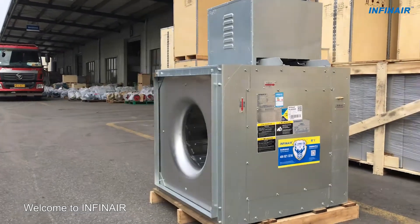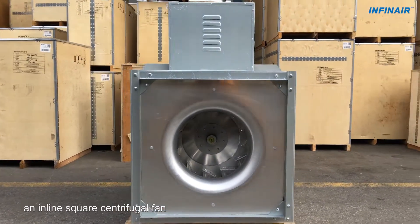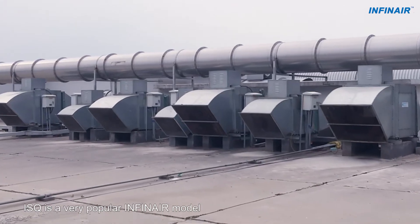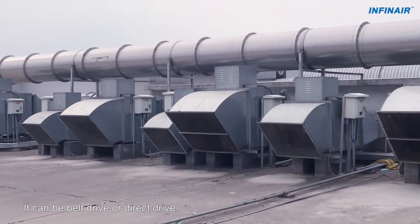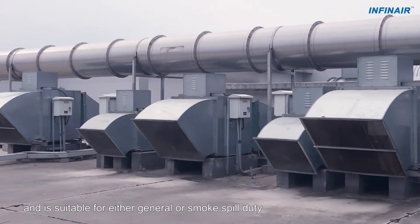Welcome to INFINARE! This video is about our Model ISQ, an inline square centrifugal fan. ISQ is a very popular INFINARE model. It can be belt drive or direct drive and is suitable for either general or smoke spill duty.